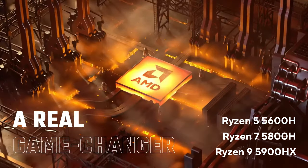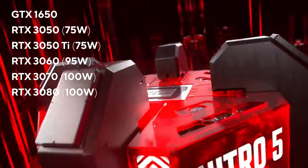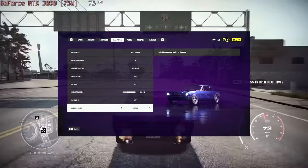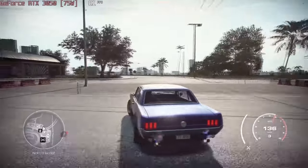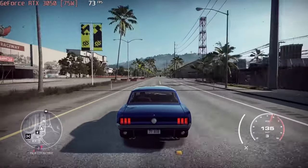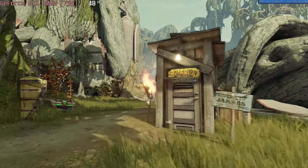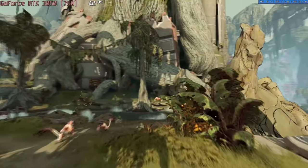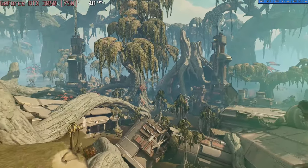Acer pairs the Nitro 5 with up to the powerful Ryzen 9 5900HX and an RTX 3080 with 100W of TGP. The more budget-friendly RTX 3050 remains pretty cool while using 75W of power at 1780MHz. It manages to run Need for Speed Heat with more than 70FPS at Ultra settings. Although the RTX 3050 is not the best GPU for AAA titles, it still manages to run some of the most demanding games at max preset — for example, Borderlands 3 can be played with about 40FPS at Badass settings.